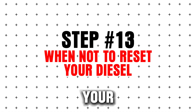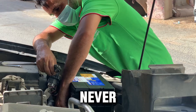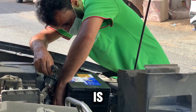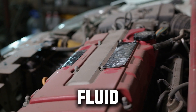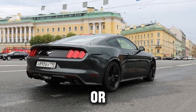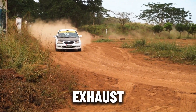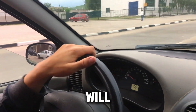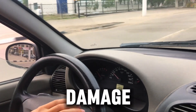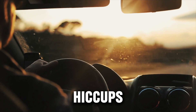Step 13: When not to reset your diesel. Resets are powerful, but there are limits. Never reset your diesel if the engine is overheating, there's visible fluid loss or leaks, the transmission slips, jerks, or smokes, or you smell burning or see smoke from the exhaust. In these cases, a reset will only hide symptoms and could worsen damage. Use resets only for minor glitches, sensor hiccups, or soft faults.